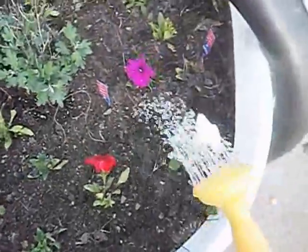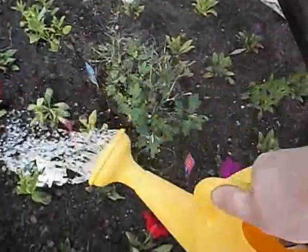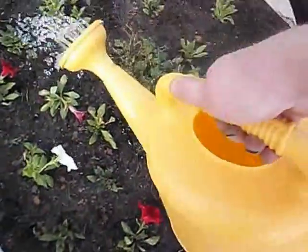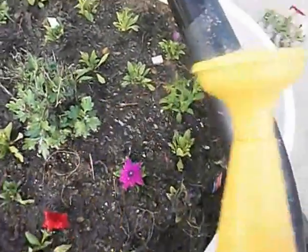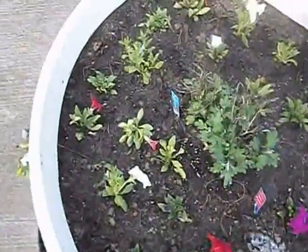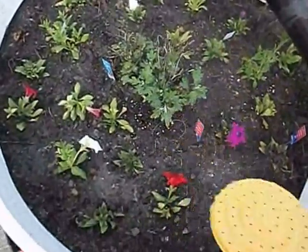Give them a little water, just stick them in there. These barrels — this building was actually a gas station a long time ago, and these barrels were in front of the gas islands to keep people from bumping into them, which works out pretty good.